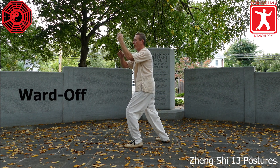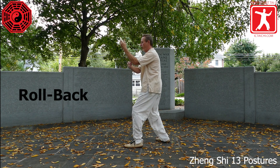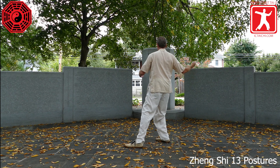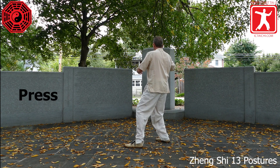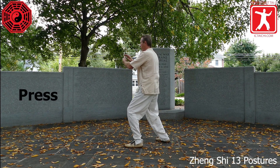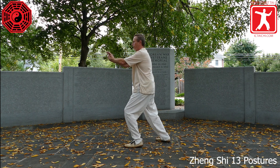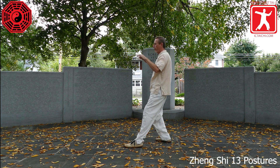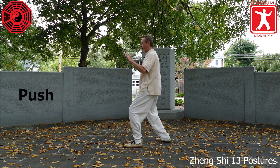Remember to adjust the right foot, the back foot. Shifting the weight to the right leg, turning the waist right — roll back. Turning the waist left, shifting into the left foot — press. Sitting straight back, open the arms, prepare for push, shift into the left leg.